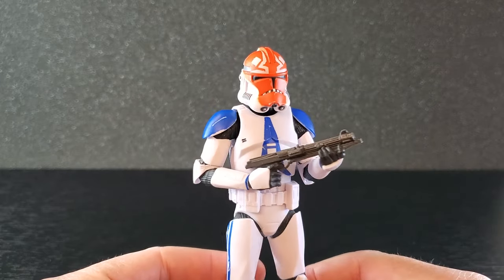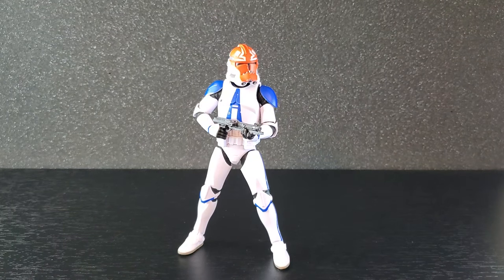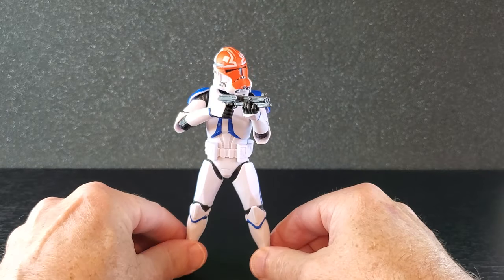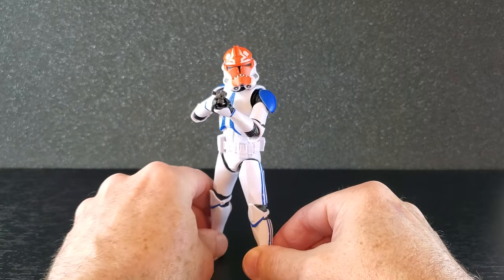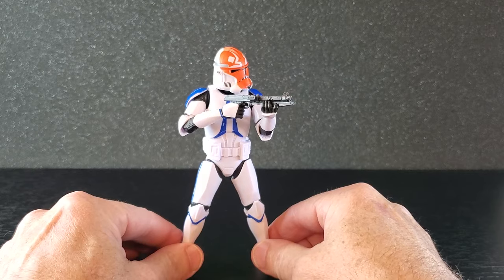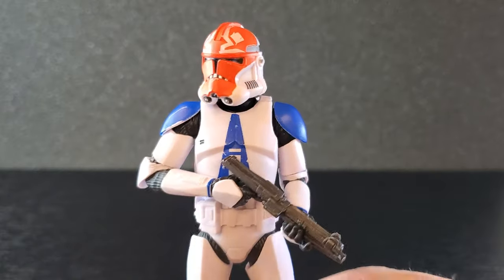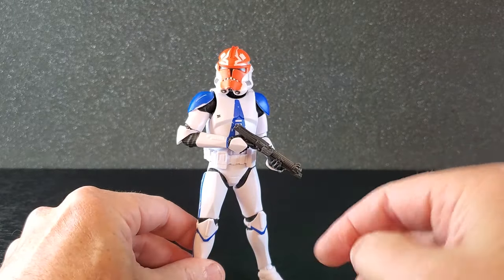Here he is with the carbine at attention. And there he is firing from the hip with a wide stance — that looks good. Having the blaster up here looks amazing — what an awesome trooper. The articulation on this 2023 body is so good. Not that the 2020 body is bad, but this is just great — it's a lot smoother, I think. It's just a great figure. This one also has a trigger finger on the left, so you could make it left-handed. I'm going to leave the 332nd just kind of chilling with his blaster.